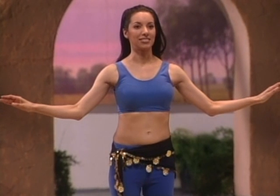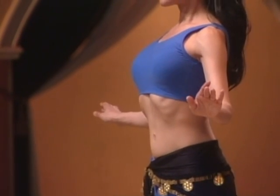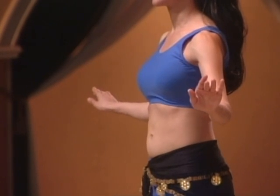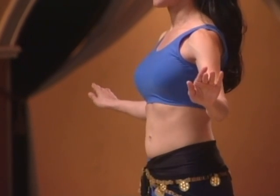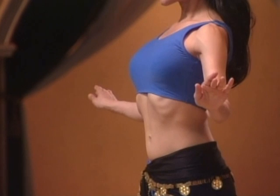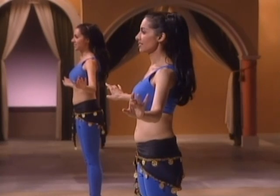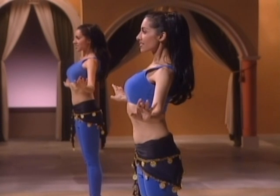Now lift the solar plexus — up, down, push, up, down, lift, up. Isolating movements to the ribcage. Don't involve your shoulders or your lower body.